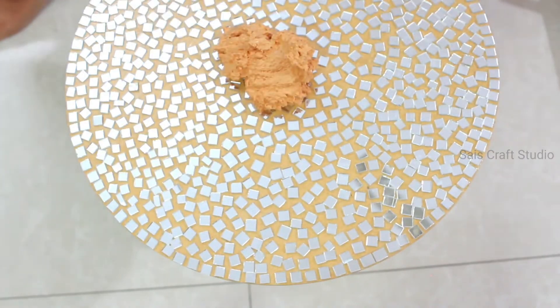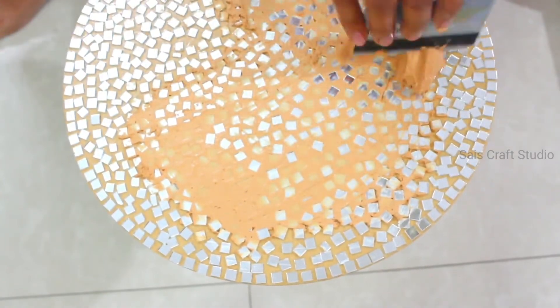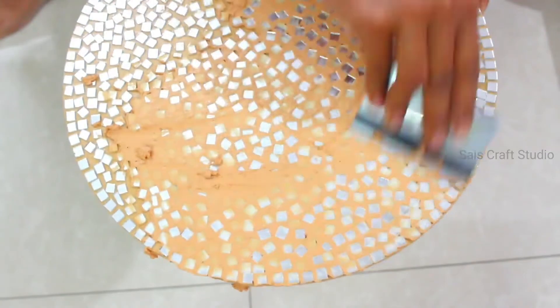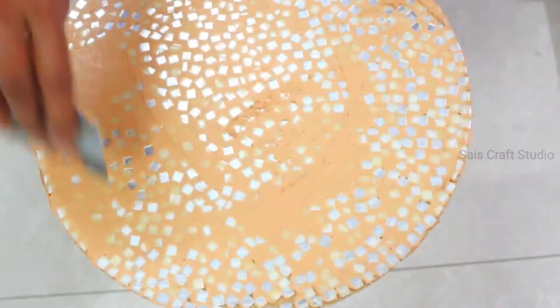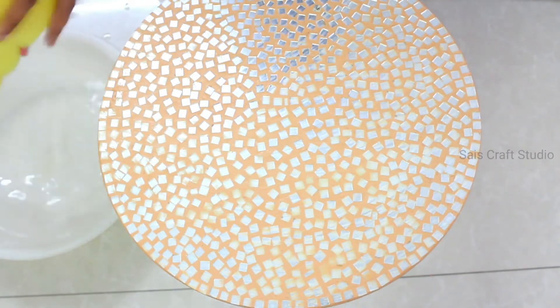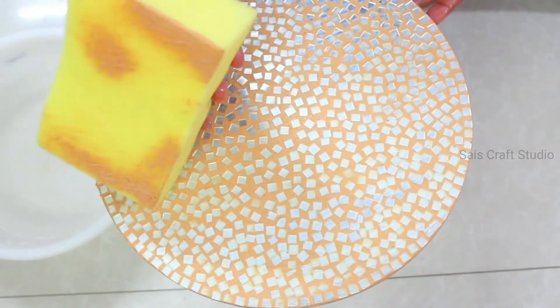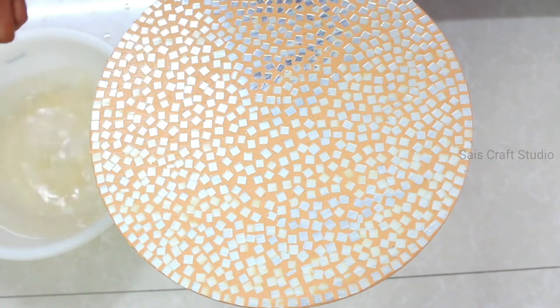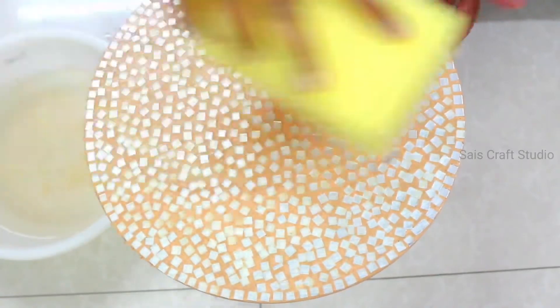Now let's start filling the gaps between the mirrors. Take a good amount of paste and start filling it with a palette knife — here I'm using my old debit card. Just spread the paste evenly and fill the gaps completely. Now you should be very careful: take a sponge, dip it in water, remove excess water, and gently rub the sponge in one direction to remove the excess paste. Remember, only move it in one direction — don't move back and forth.